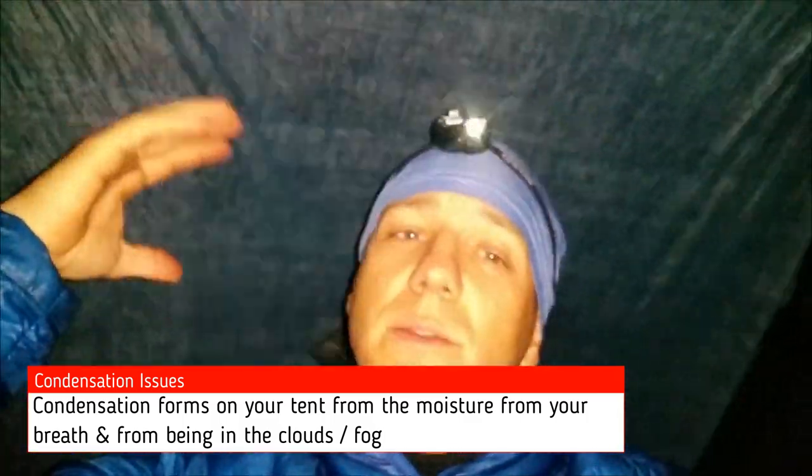I had some spray, so I don't know if you can see that, but my finger is a little wet. It's because we're up in a cloud, so everything's a little damp.